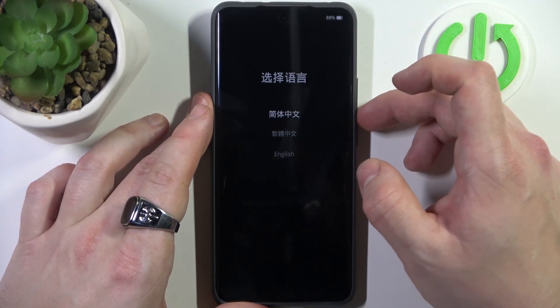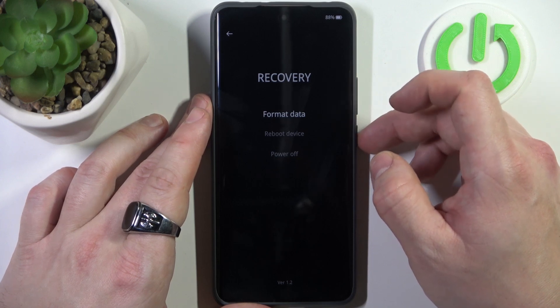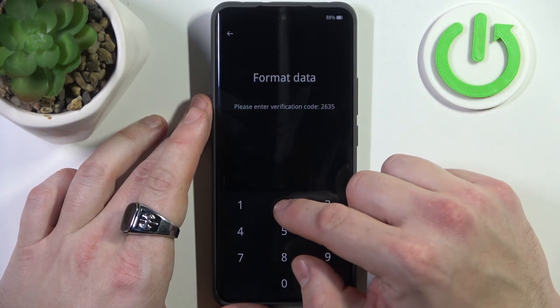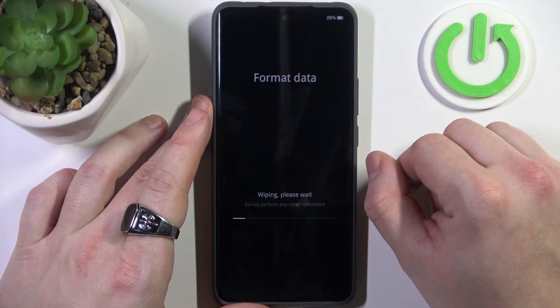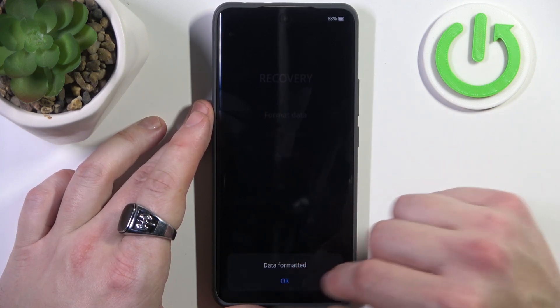Once we are in recovery mode, select English and select format data. Enter the verification code, confirm, and all data on the smartphone will be wiped.